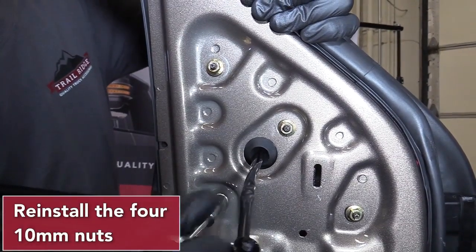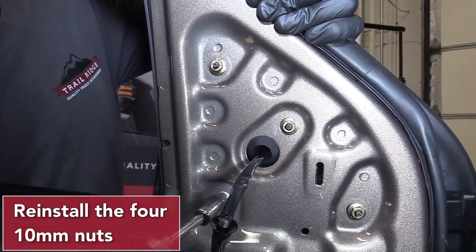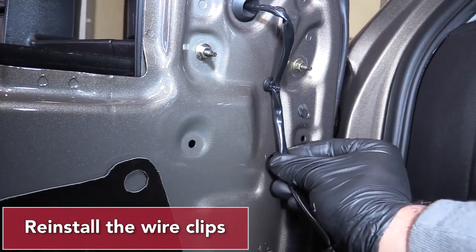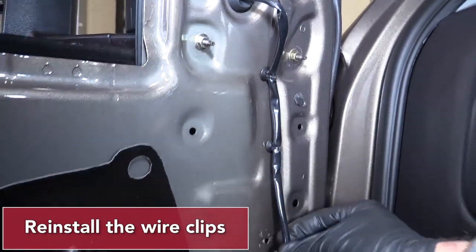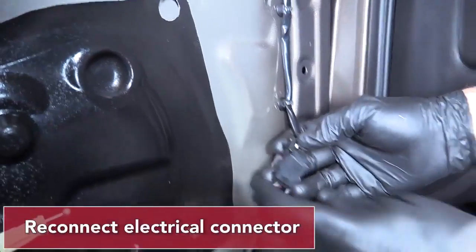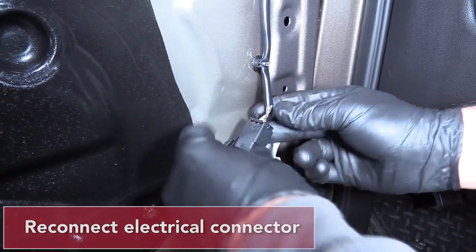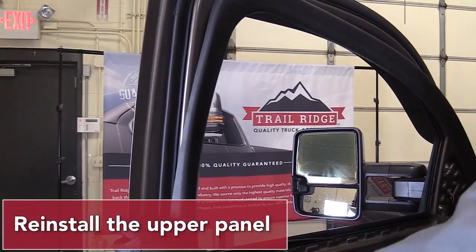Reinstall the four 10mm nuts. Reinstall the wire clips. Reconnect the electrical connector. Reinstall the upper door panel.